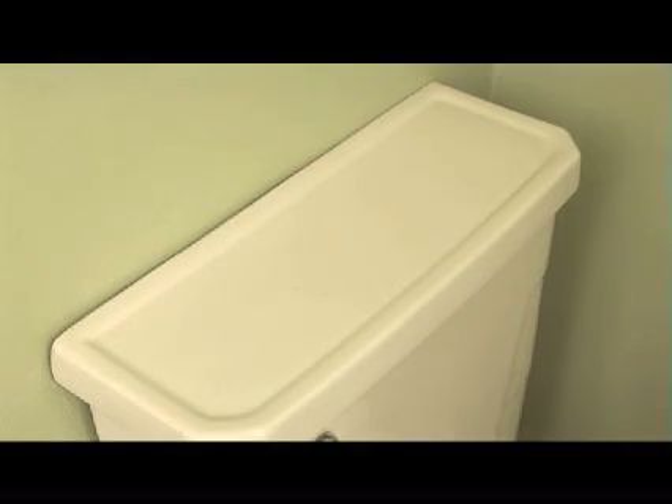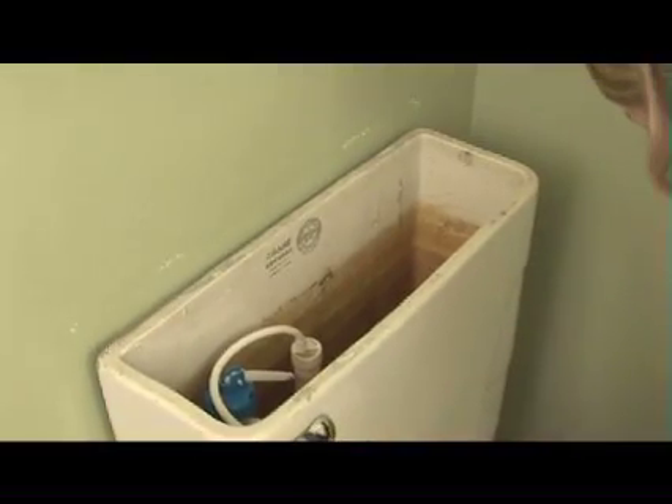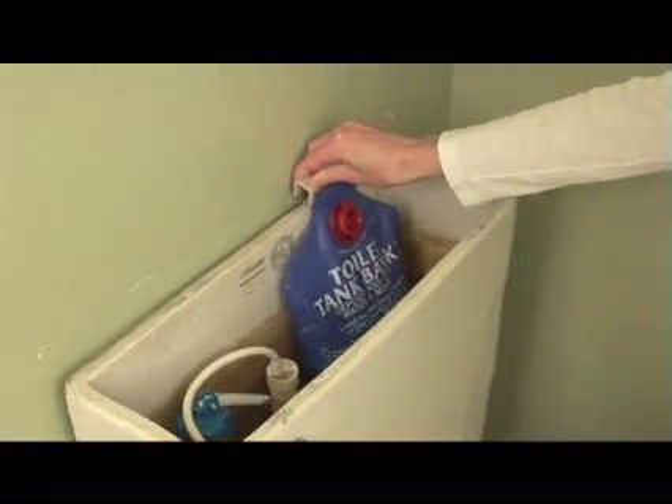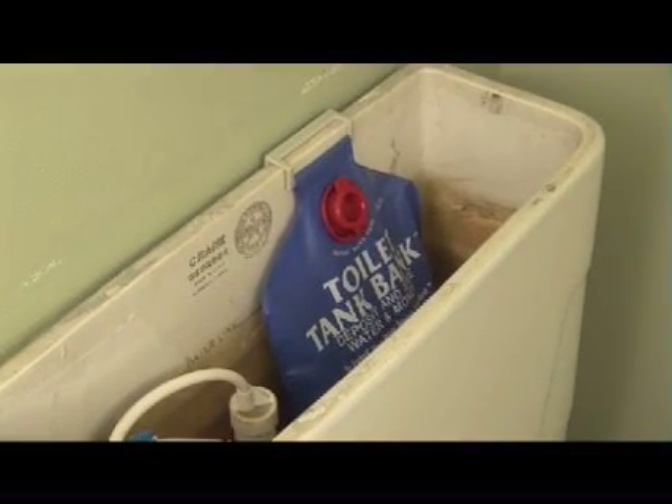To install a tank bank, you're going to fill the bag with water, and then put the bag into the back of the toilet tank, away from any moving parts. The toilet tank bank is easy to install and easy to remove if it does affect your toilet's performance.